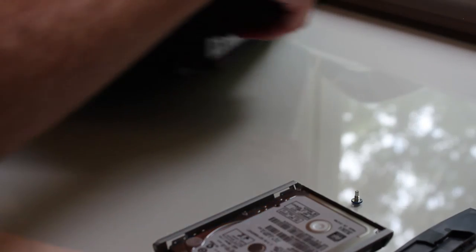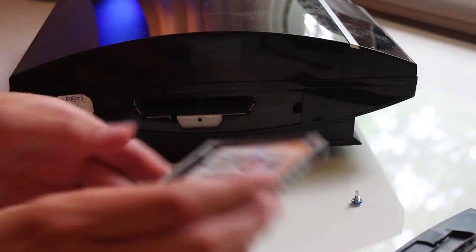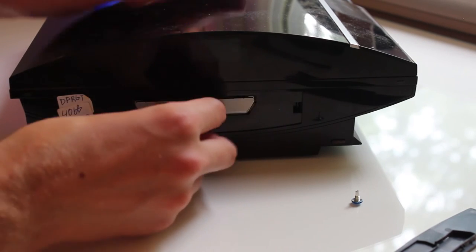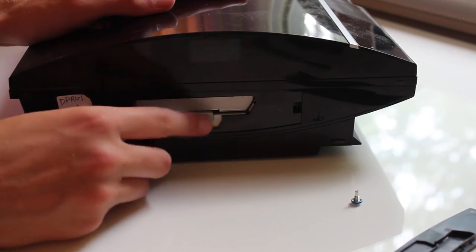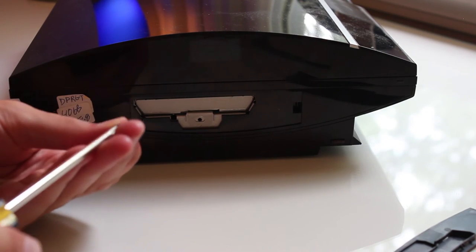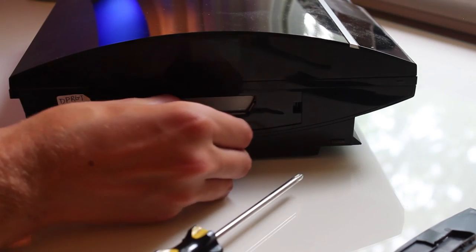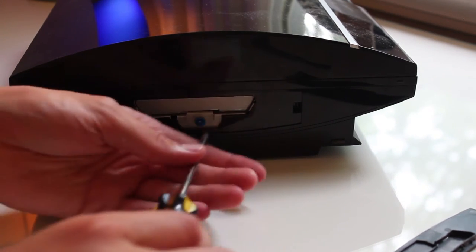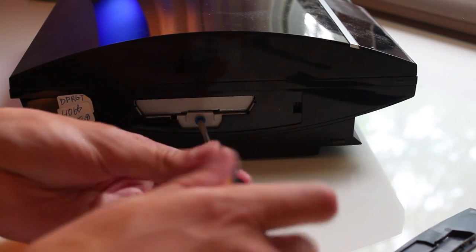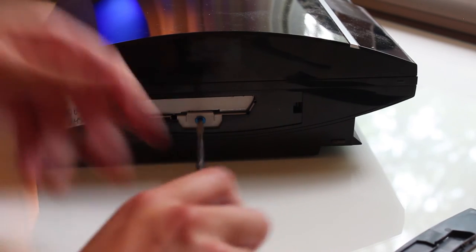Bring the console over because we're going to put the hard drive back in — this is basically the last step of the hardware side. Slide it right in, make sure the hole lines up, then grab the blue PlayStation screw and screw it back in. I found it easier to get it started a little bit first and then tighten it — easy peasy.